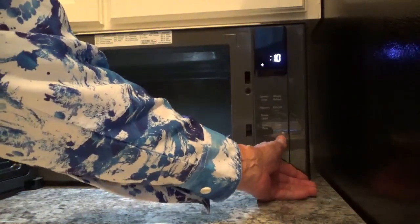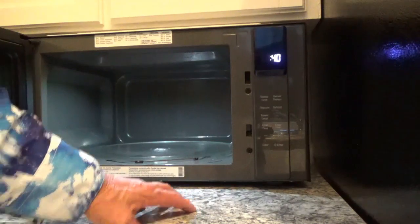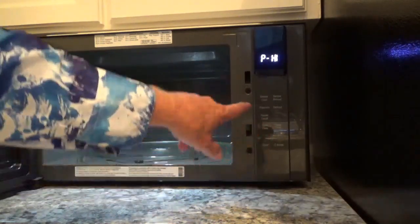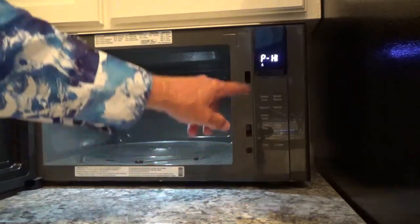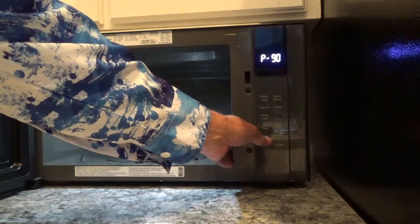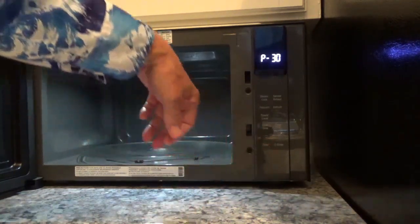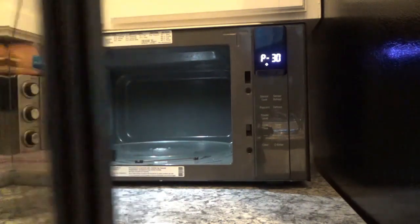Let's say you want 30% power level and cook it for 40 seconds — you put the 40 seconds on there just like this. Then you go right here to where it says power level and you hit that, and it comes up with the P and it's on high — the maximum. Then you see the minus and plus buttons right here, so you hit the minus button to go down, and when you get down to 30% you stop.